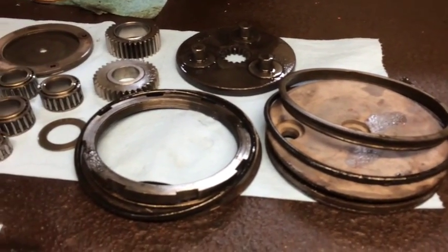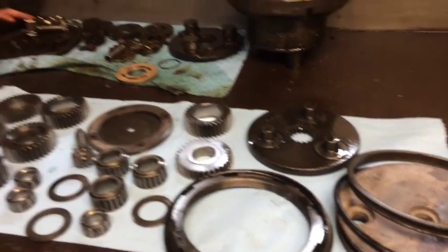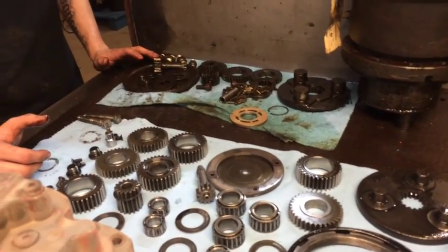What about some of these seals and O-rings? Every drive we rebuild, we replace every seal. It's very important.